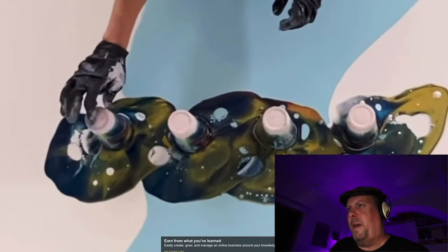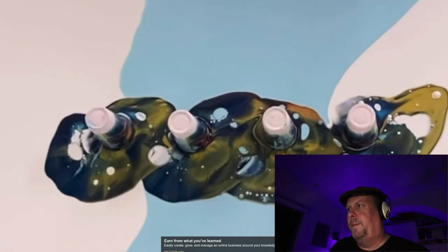I don't know why she's tapping it — maybe it helps the paint come out better. Let's see what she does here.